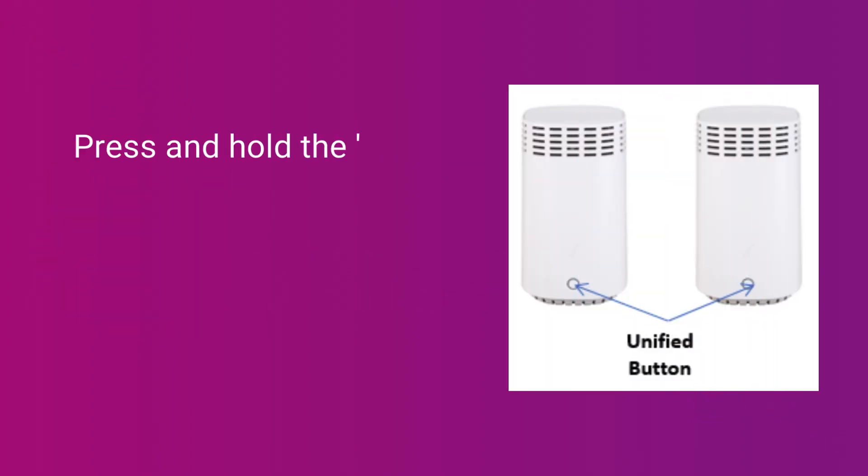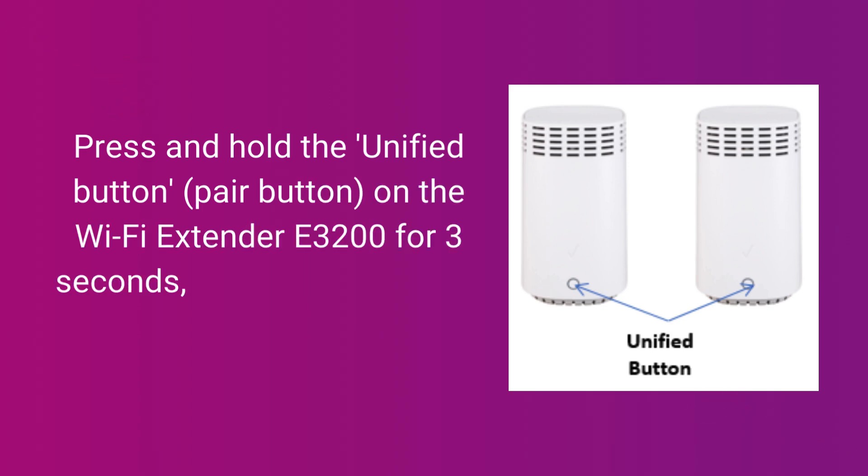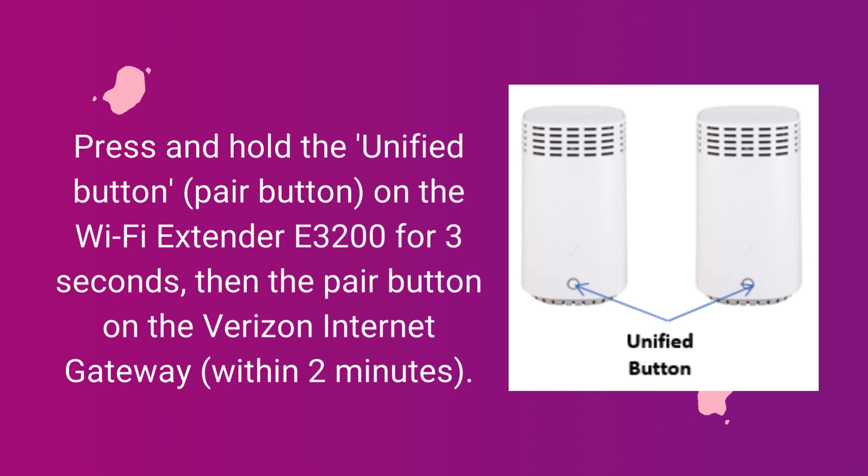Press and hold the unified button, or pair button, on the Wi-Fi Extender E3200 for 3 seconds, then press the pair button on the Verizon Internet Gateway within 2 minutes.